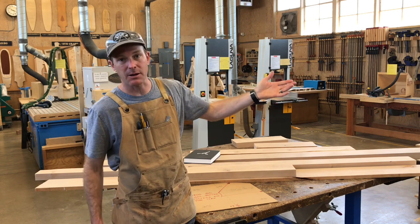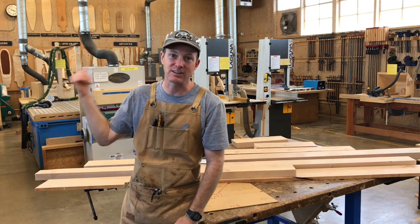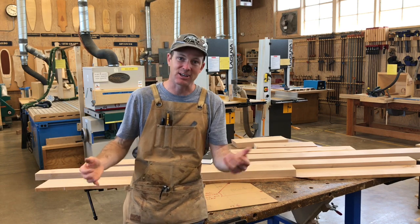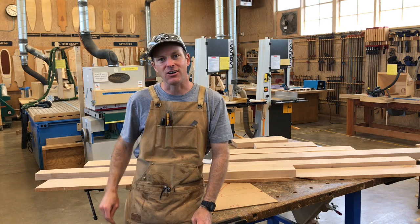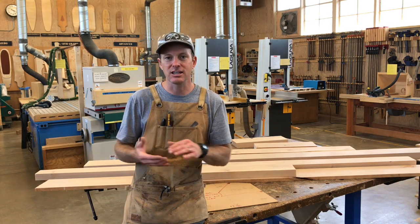We're going to use a variety of tools: the table saw, the chop saw, the band saw, the drill press, and the lathes. We'll actually be using the vacuum press to bend wood, which is kind of an exciting part. This is going to be a quick build — it should be interesting to see a lot of tools and techniques. Let's do it.